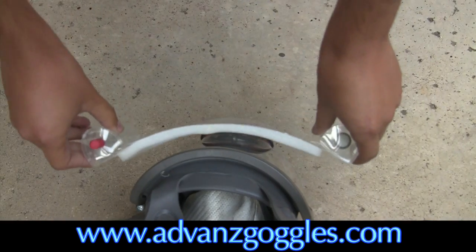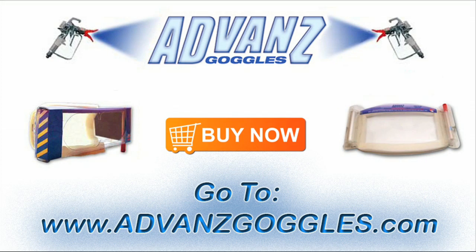Also available: the Advanced Lens Cover for use with full face respirators. Buy direct and save. Go to AdvancedGoggles.com.